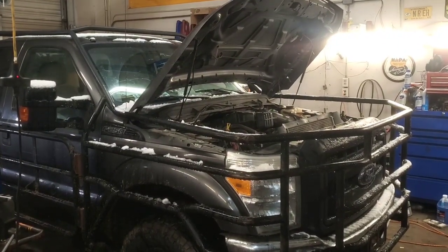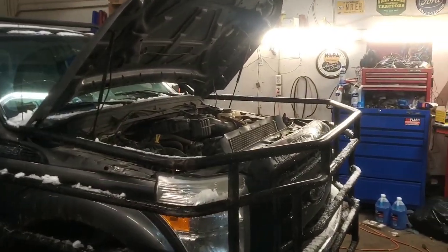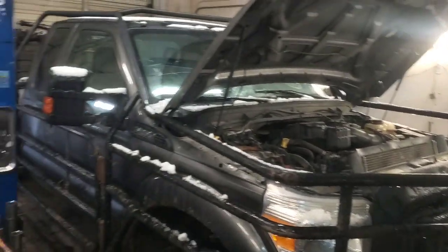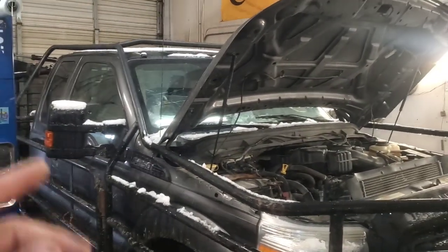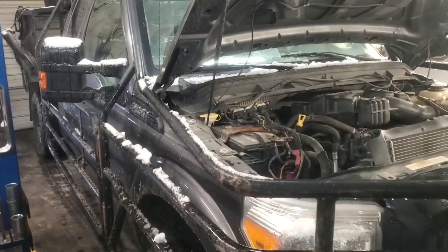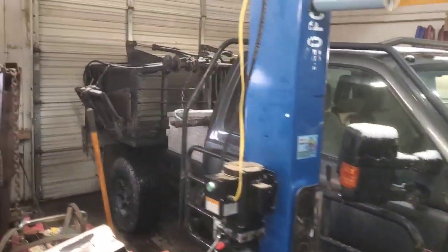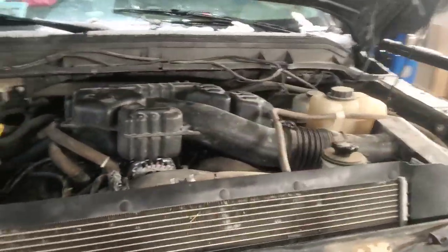Hey folks, welcome back. Hope we got another one of these Jurassic Park trucks back in here — this one's been in here before. More towards the end of the video I'll explain what this truck's job is. You're probably a little bit curious as to what it might do, but that's not the topic of the video so we'll do that later.